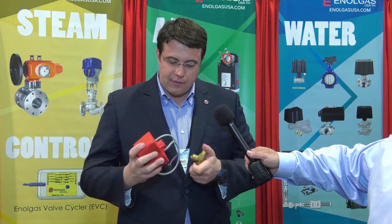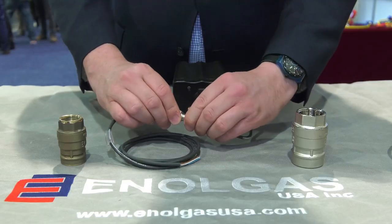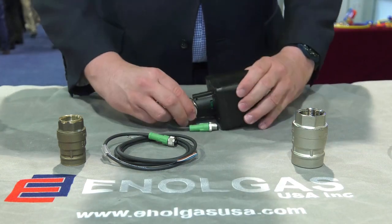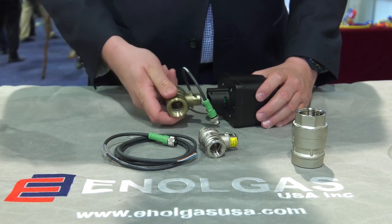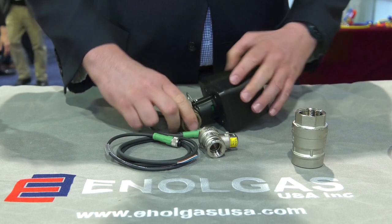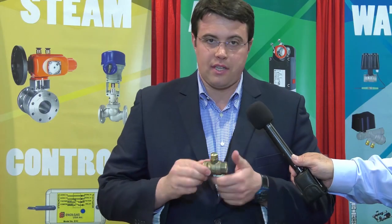The other actuator that we have with this quick mounting connection works up to two inches. Our on-off actuator has a unique quick disconnect — very easy to assemble and install with the half or three-quarters connection for the power supply. This allows even an unskilled person to remove the actuator and operate it with a flat screwdriver.